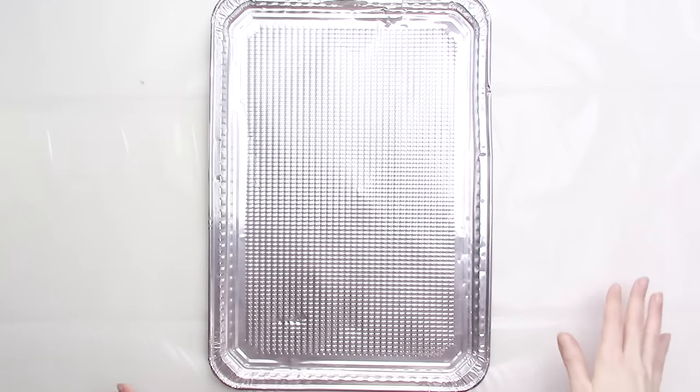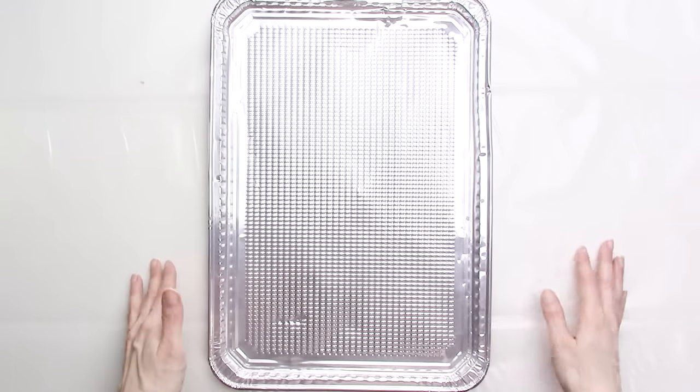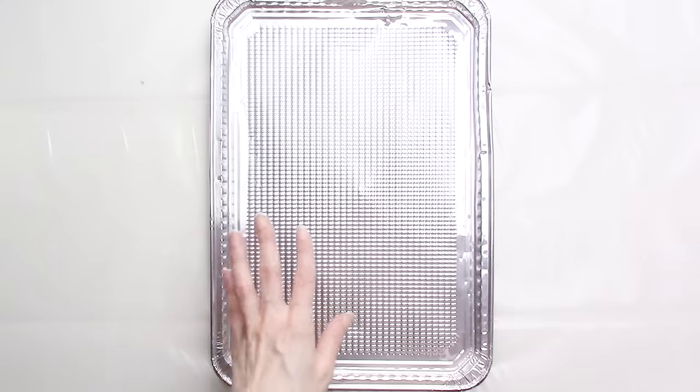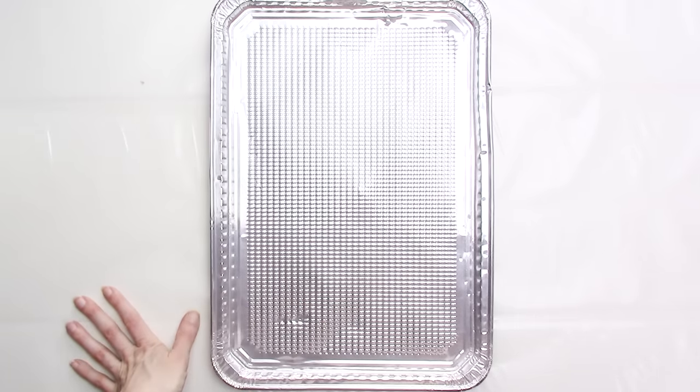Hey everyone, it's Kristin from Quebeca, and today I'm going to be showing you my step-by-step process for making acrylic pour paintings. If you're not already familiar with acrylic pouring, then this will be a good starter video for you. I've been doing acrylic pour painting for about a year now, and it's a really fun and relaxing way to create.